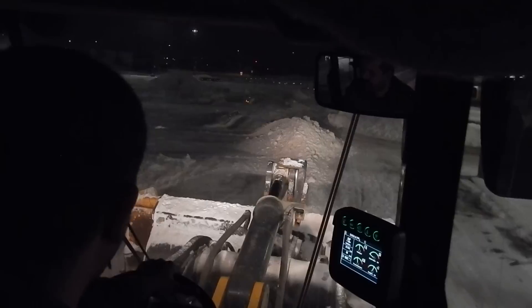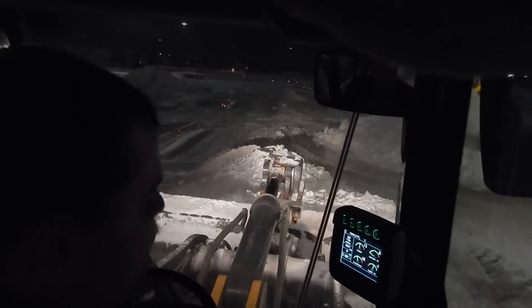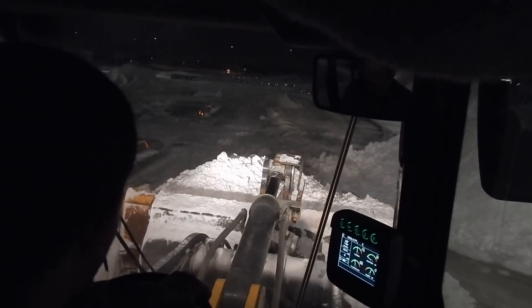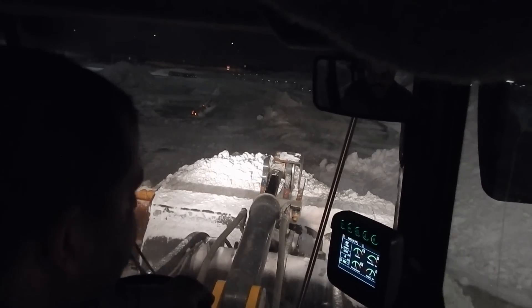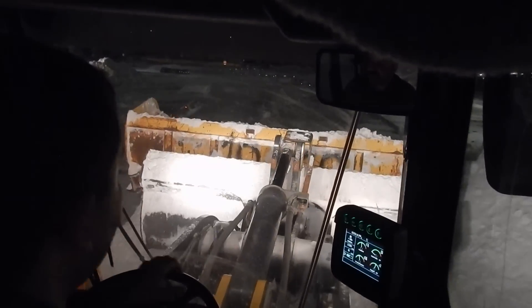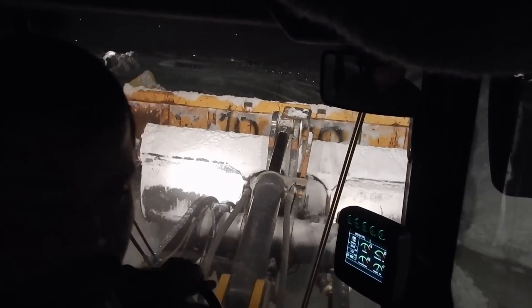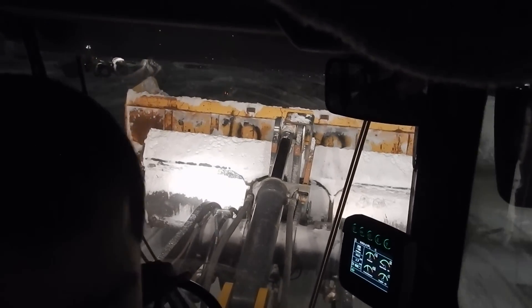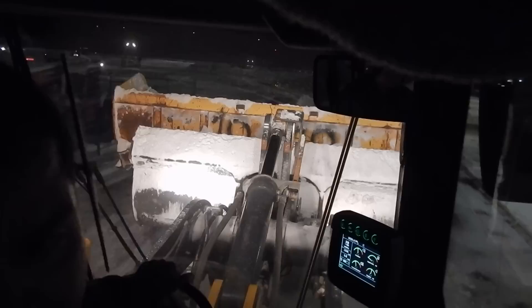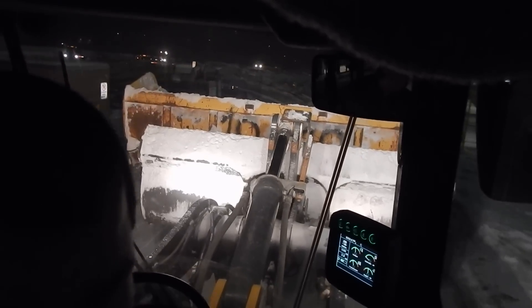I'm spinning out already. This loader is actually pretty good for being one of the smaller loaders we're running — kind of like the 744H — because it's got snow tires. But this one, I think it's got traction control or something, because it seems to not spin very much. So we'll back up here and grab a bite out of this pile.